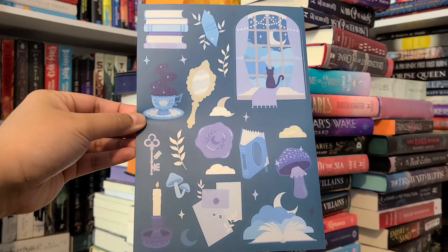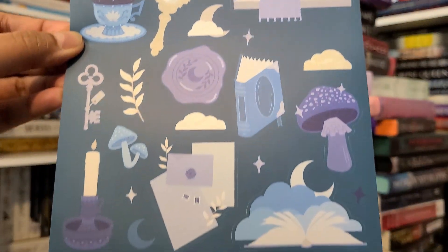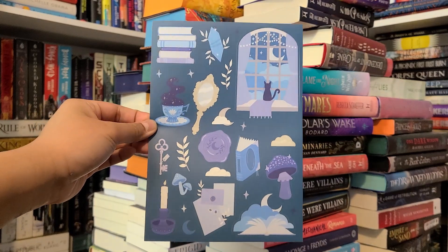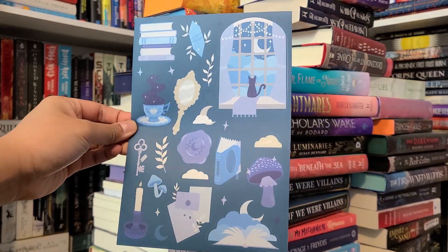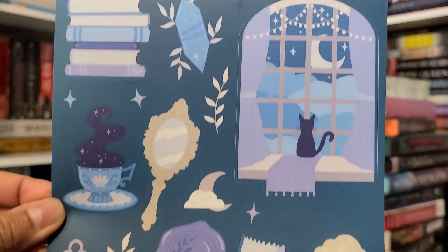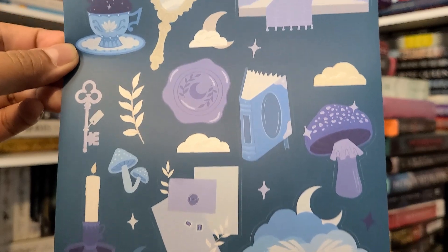Next is a bookish sticker sheet designed by No One Designs — create a dreamy aesthetic on your reading journals, water bottles, laptops, and more with these enchanting vinyl stickers. This is fandom neutral. I love the colors — blue, gray, darkish tones. I don't really put stickers on my laptops or water bottles, not even my reading journals, but these are cute stickers. If I ever start doing that, I'll definitely use some.